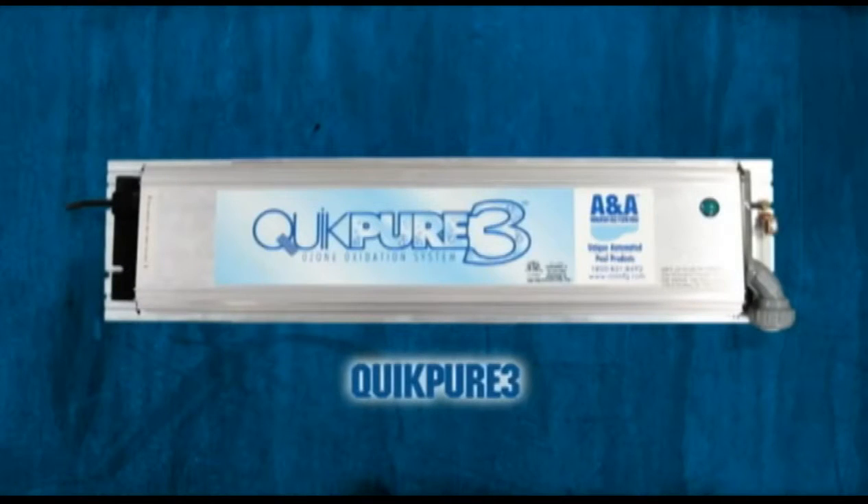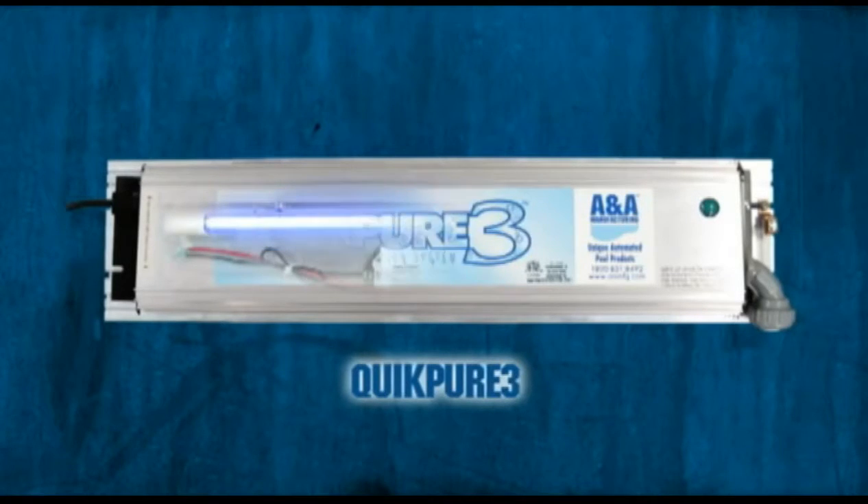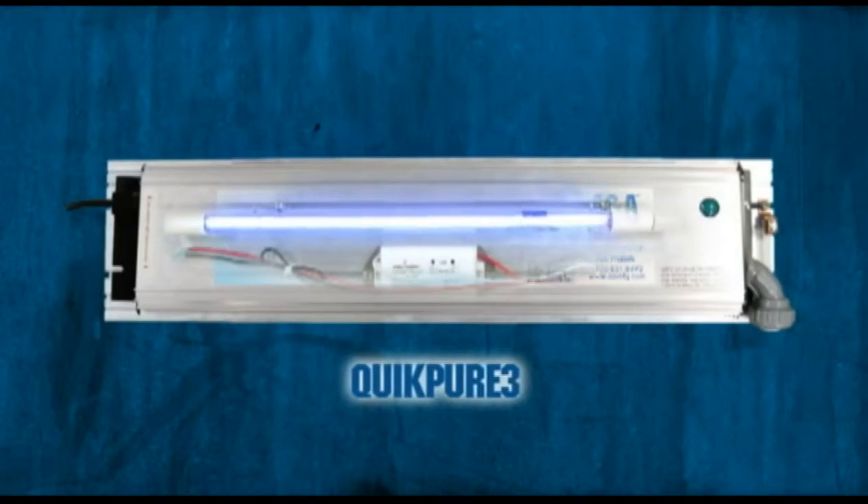ANA's ozone generator is the QuickPure 3. The QuickPure 3 unit utilizes an ultraviolet lamp to create ozone, which is the best oxidizer of organic compounds in a swimming pool.